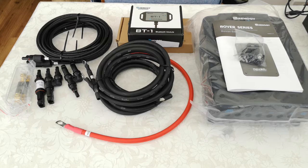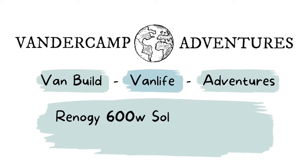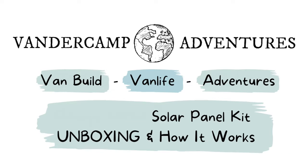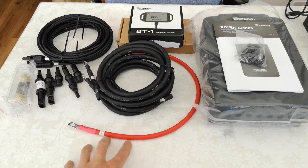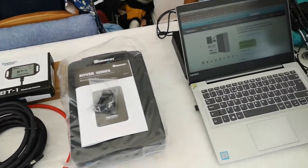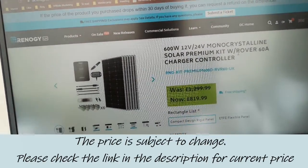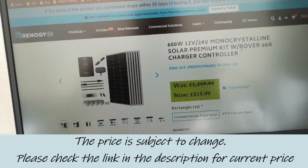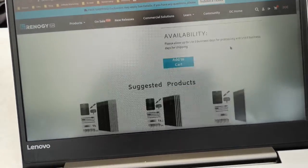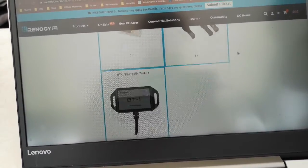This is a short unboxing video of a 600 watt solar panel kit from Rennergy. I've already unboxed it so I can lay it out and show you — we've brought it inside on a tablecloth because it's raining outside. The kit is this one here; the price shown is the current price. On the website it's pretty detailed, showing a description, the features, and everything included in the kit.